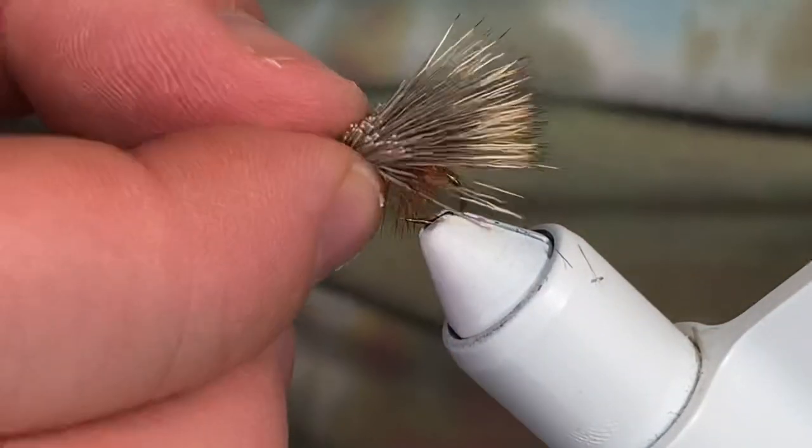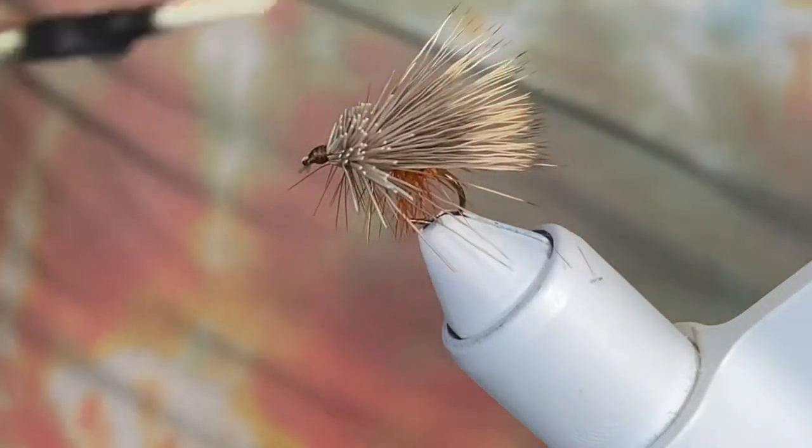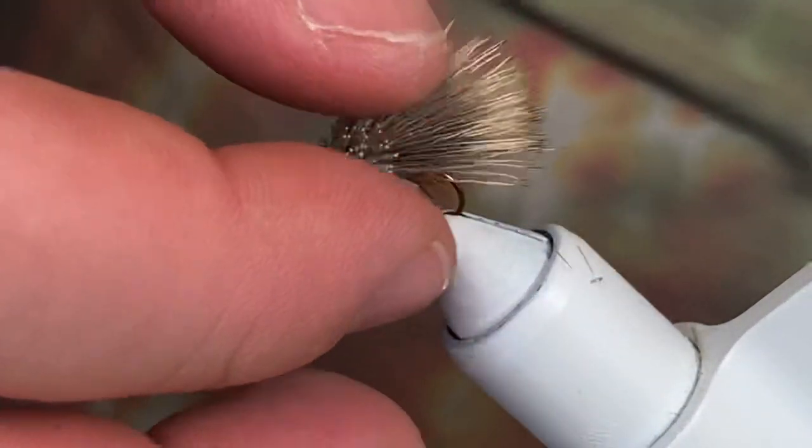If this was going out to somebody, that'd be different, but it's good enough for who it's for. And that's it — that's all there is to the October Caddis.